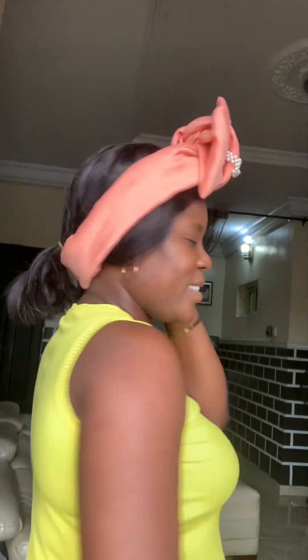I noticed before I was leaving my hair out, so I have to pack the hair — it wasn't giving the right look. So I packed it. That's it, guys, I'm done! You can take this to church, to any occasion. It's something you can do fast. Thanks for watching!